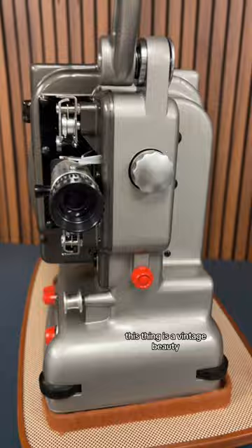This thing is a vintage beauty. Anyone have any 8 millimeter film so I can see if it works?